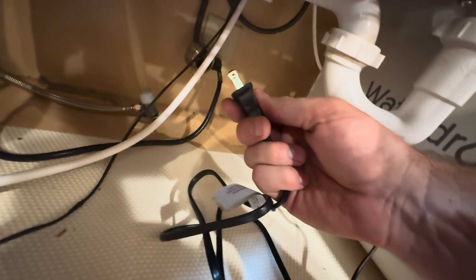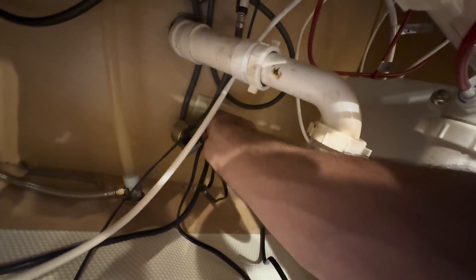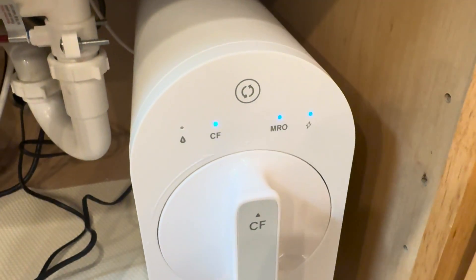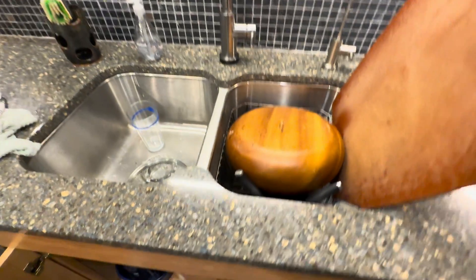I powered it on and tested everything out — turned the breaker back on and confirmed it was good to go. The reverse osmosis system plugged into the top plug works perfectly with constant power. The garbage disposal works perfectly from the bottom receptacle, but only when the light switch on the wall is turned on.